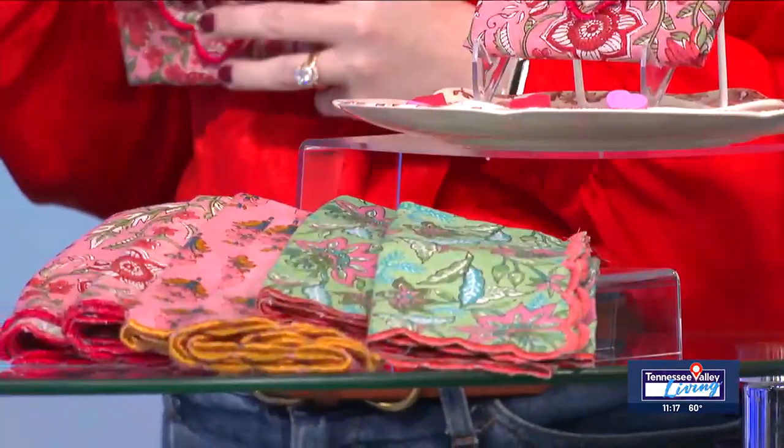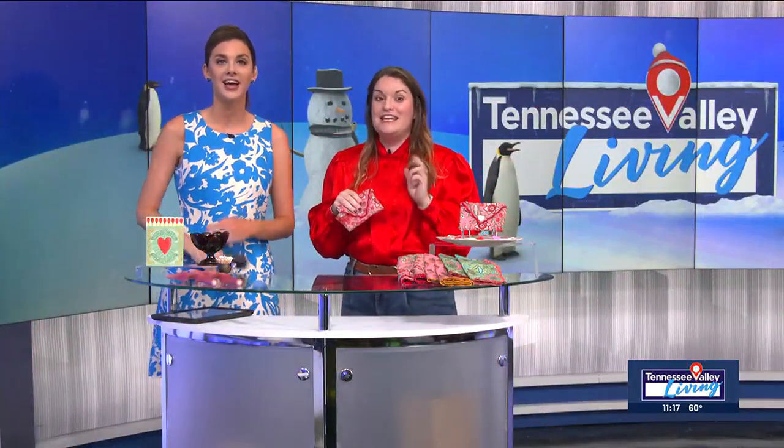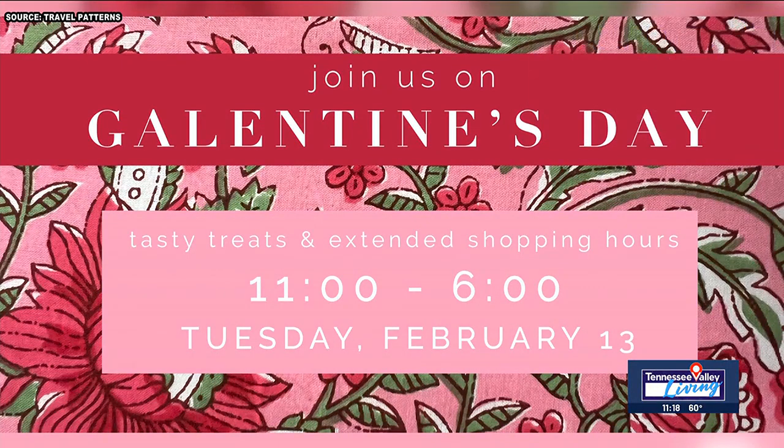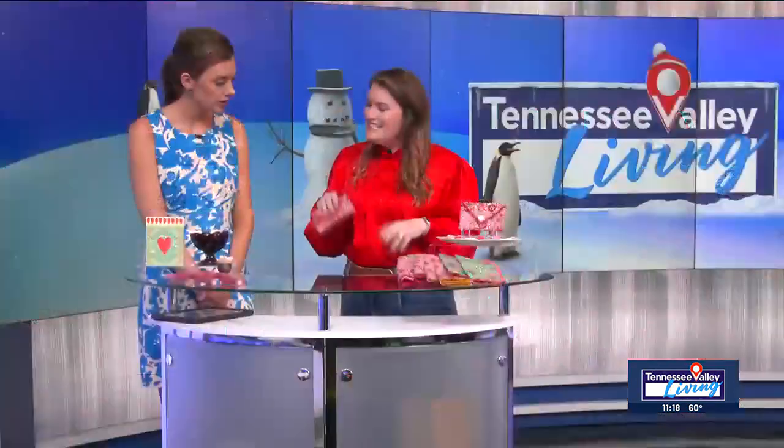Let's chat about the Galentine's party coming up. Tuesday, February 13th is Galentine's Day. Right now the shop is on winter hours, so we're only open Thursday through Saturday — with the exception of Tuesday, February 13th. We will be open that Tuesday and also open until 6, which is extended shopping hours for us. We're going to have permanent jewelry, some tasty treats and beverages, and some shopping deals. You can come out with your Galentine's — if you work until 5, come join us from 5 to 6 and then go out with your ladies.